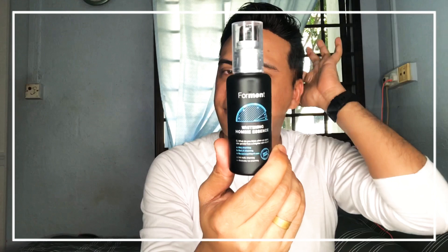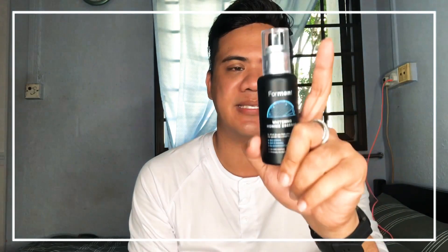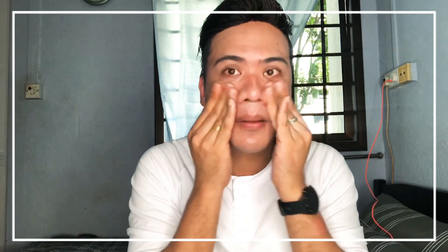Next, I always use the whitening essence for men. Everybody has probably seen this in advertisements on Facebook or Instagram. This product is good — it's from Korea, you can order it online. I like it.